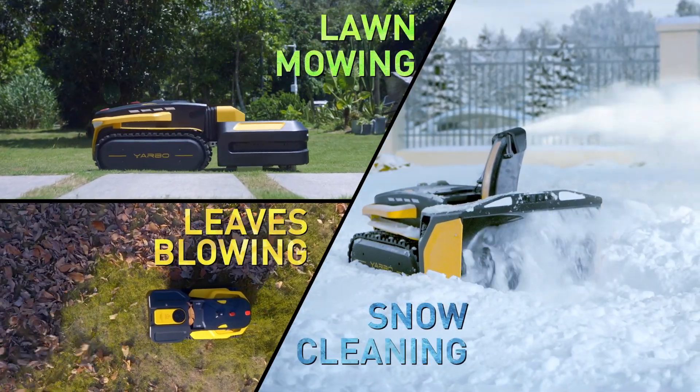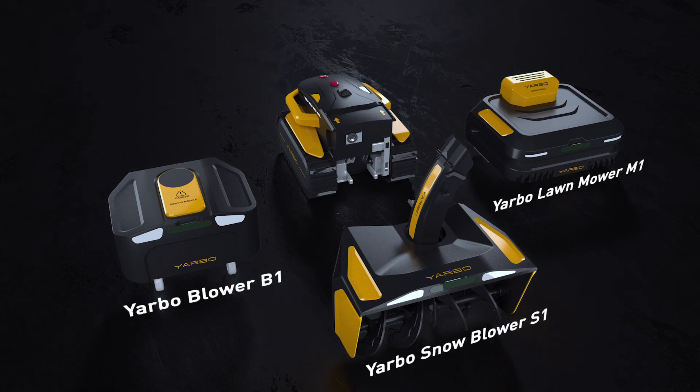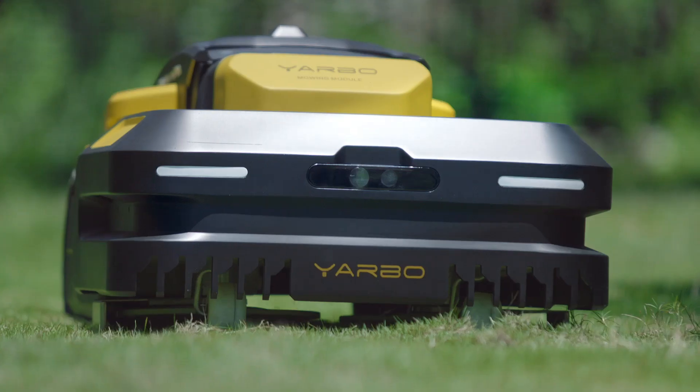The world's first multi-purpose yard robot with a modular design, which will help you clean the driveway, mow the lawn, and blow the leaves autonomously.